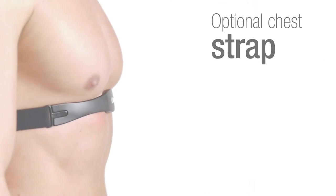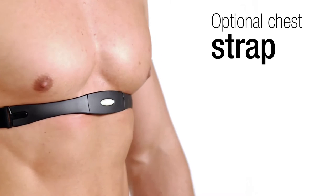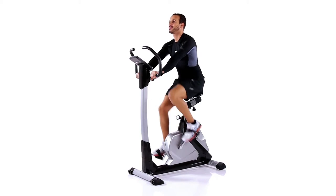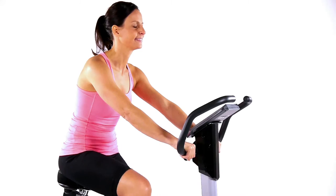The optional chest strap gives you precise control over your workout and can monitor your heart rate at a glance. Through controlled training, blood circulation is improved and your immune system strengthened for everyday life.